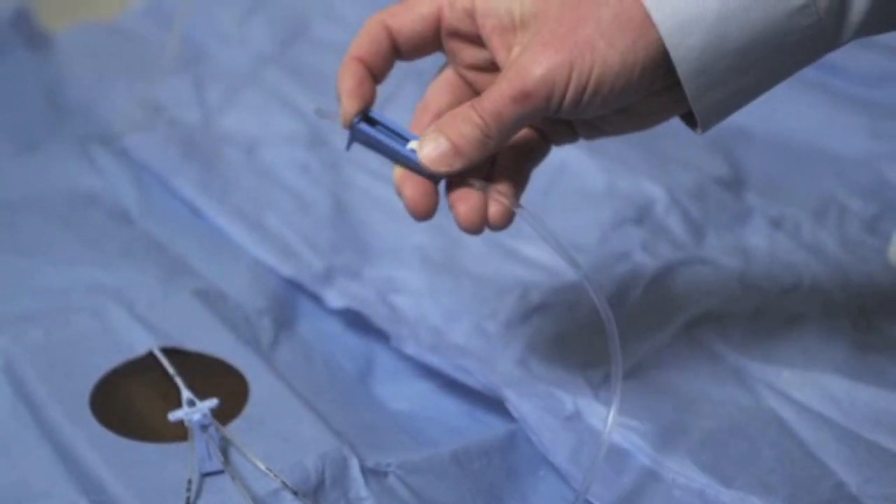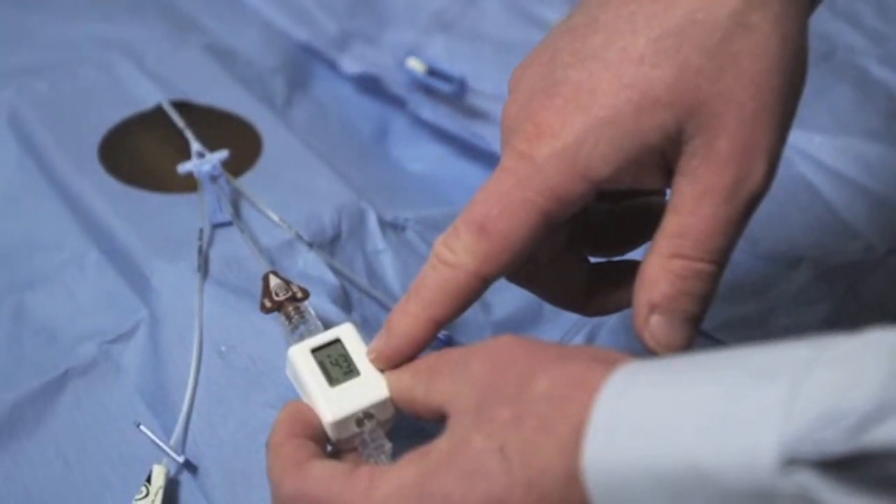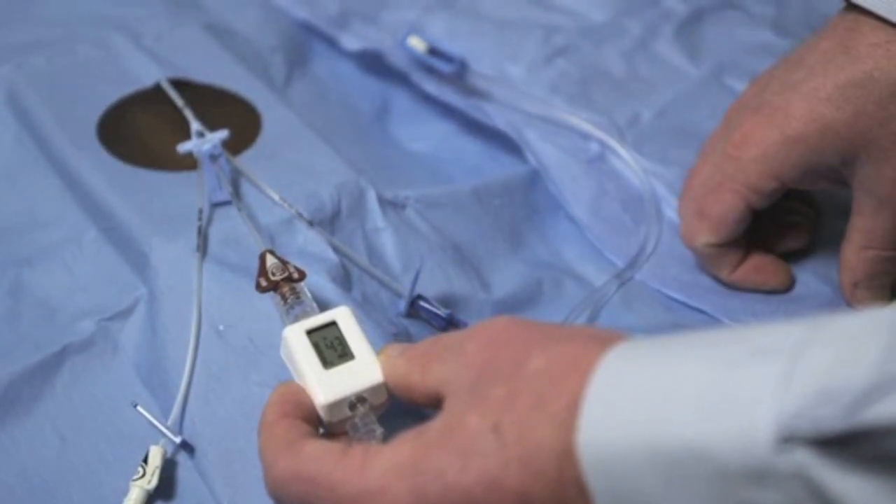Important to note here is that during the infusion of the fluid, the Compass pressure will reflect the pressure of the fluid being infused rather than the patient's central venous pressure.